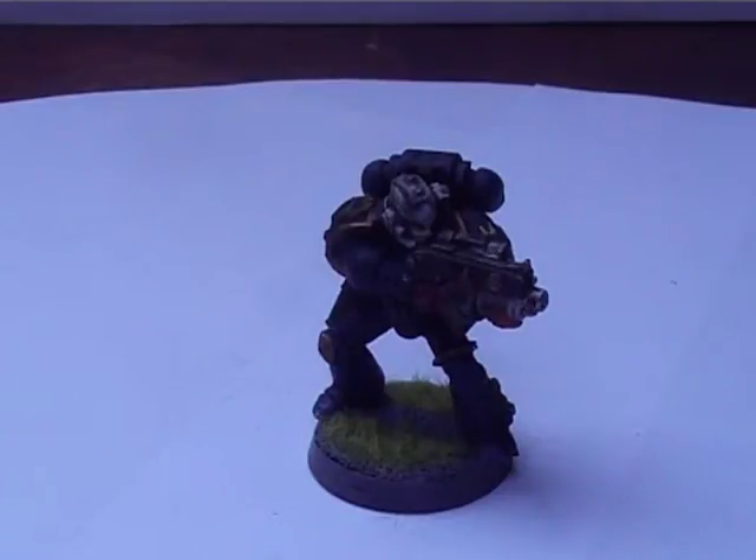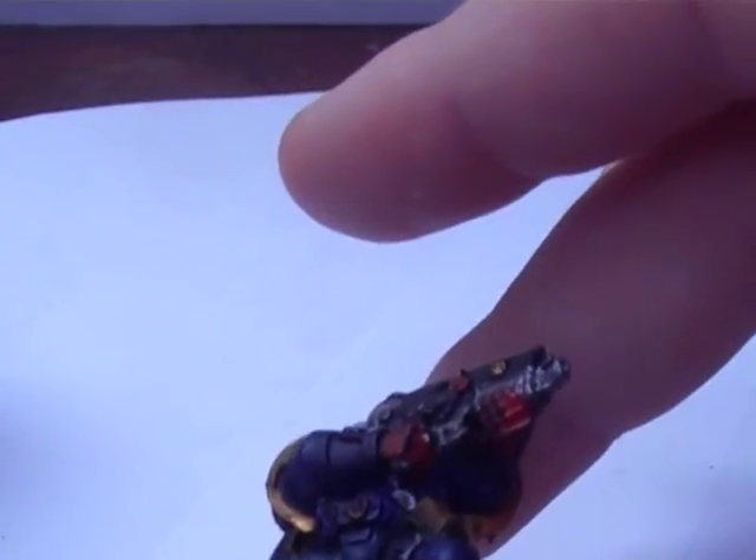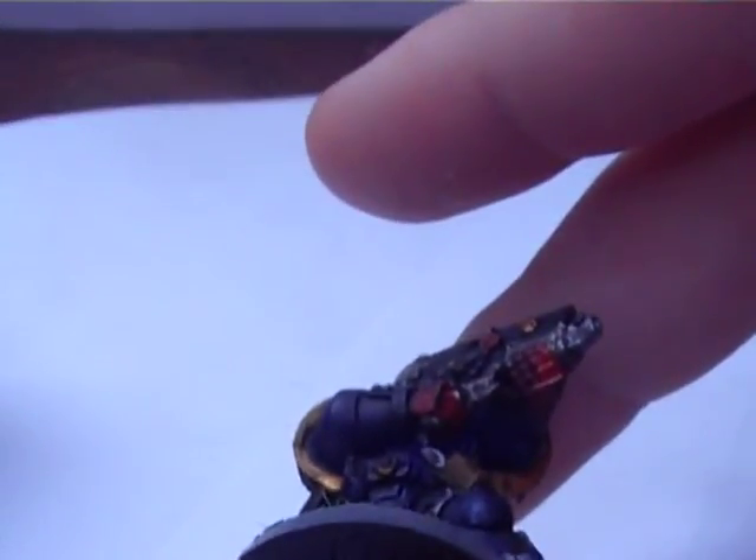A bit of disappointment from Games Workshop with this model. There's a massive join, especially when you see the ammo there - there's just a join with no proper fit. It's very badly moulded, or they haven't taken any time with this model, which is quite disappointing. That's the only disappointment with these models.